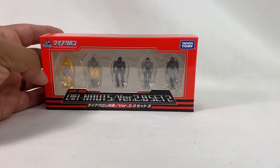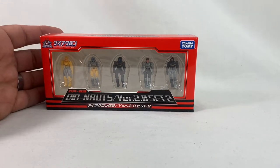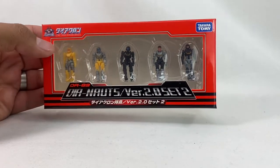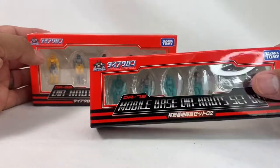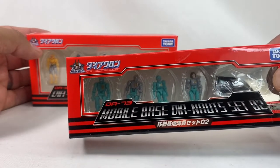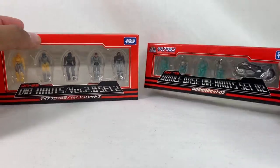Just as a little bonus, I thought I'd finally take a look at these guys. I got DA89 — just a pack of little Dianauts, same as the previous pack but in different colors — and DA73. I mostly got it for the motorcycle, and I have a couple of extra guys for DA65. So we can take a look at all these guys as well.